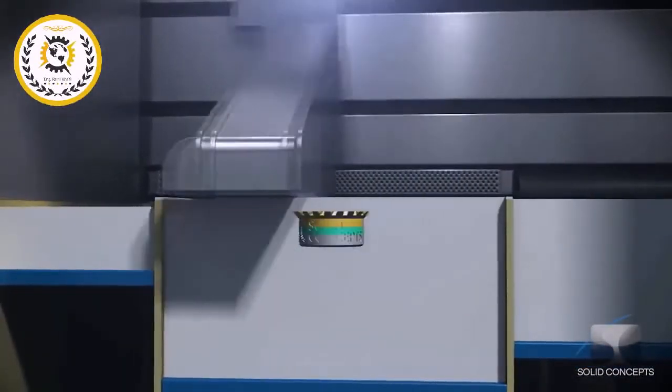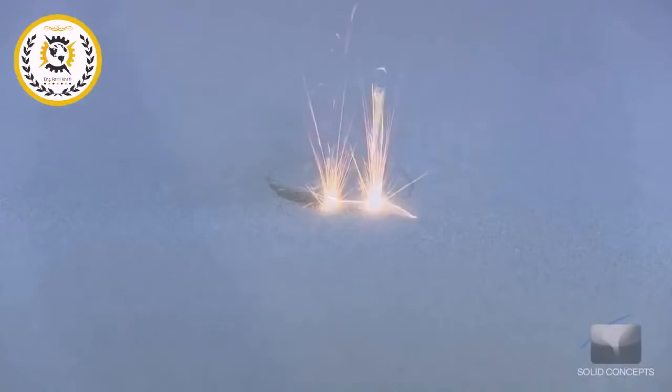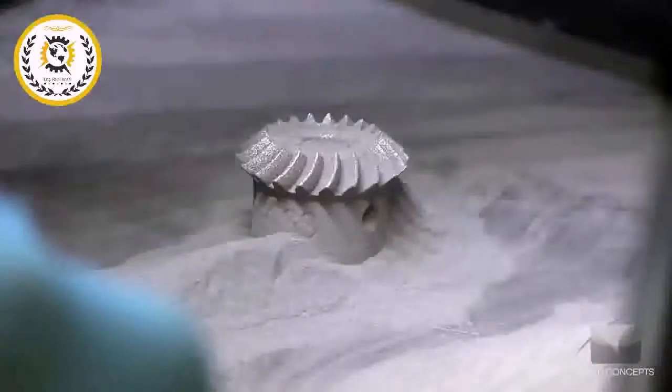More material is raised from the cartridge and recoated evenly upon the previously sintered layer. The DMLS machine continues to sinter layer upon layer, building from the bottom up. As the part is built, support structures are added to give supplemental strength to fine features and overhanging surfaces.